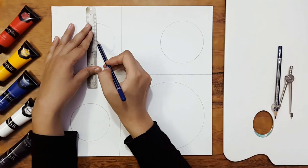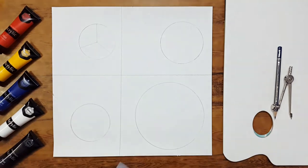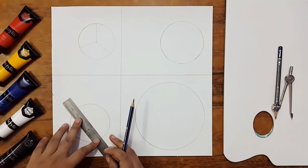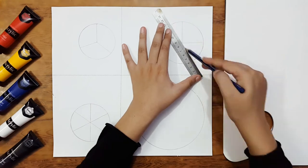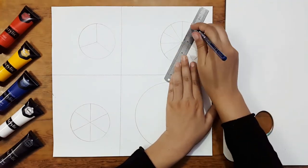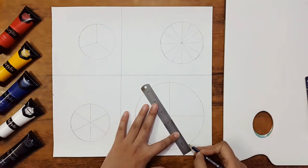Now I'm going to divide these circles into different parts: the first one into three parts, the second one into six parts, the third one into twelve parts, and the fourth one also into twelve parts.